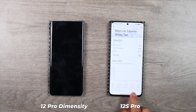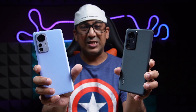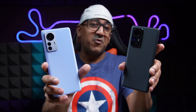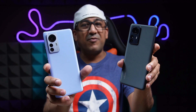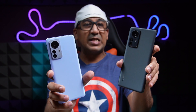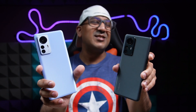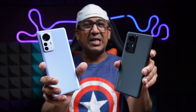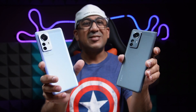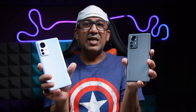Before testing gaming performance, I want to test camera performance. I'm not going to test ultrawide performance because the 12s Pro clearly wins there — it comes with a 50MP Samsung ISOCELL JN1 ultrawide sensor, plus another 50MP JN1 sensor on the telephoto lens. The Xiaomi 12 Pro Diamond City Edition has no telephoto lens and only a 13MP mediocre ultrawide sensor. However, the main sensor on both smartphones is the same: the Sony IMX707 50MP sensor. I've taken some photos with both — let's check those.